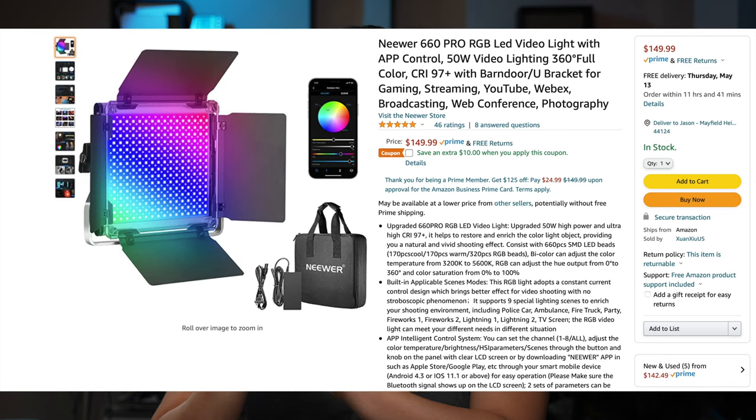The 660 RGB Pro version is probably not going to be brighter than the bicolor version because it doesn't have as many LED diodes, though it is said to be brighter than the original 660 RGB. That's it for this tutorial — I hope it gives you a better idea of what you can do with the 660s. All the diffusion gear is linked below with affiliate links, so purchases do help support the channel. Leave your questions and comments below for more 660 content, and until then, like, subscribe, and share!